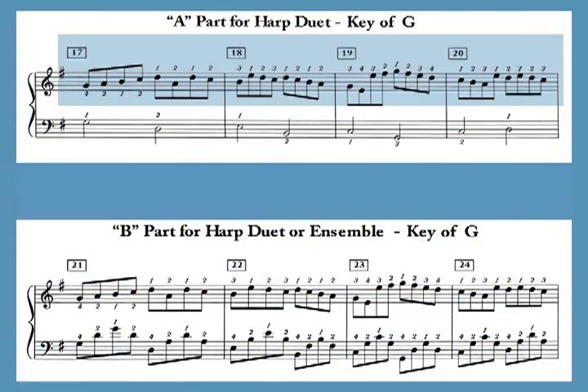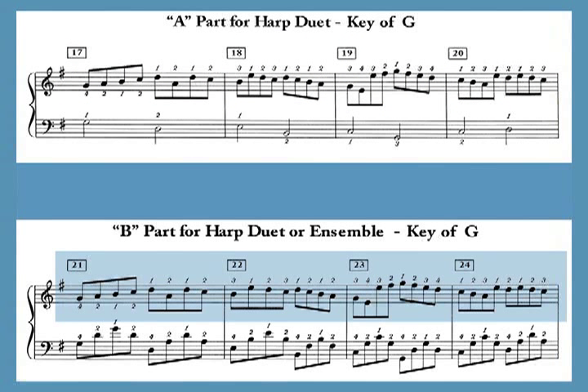A canon is similar to a round — one voice starts and then another voice comes in a few measures later. In Pachelbel's Canon, the second voice comes in at the end of four measures at the end of the eight-chord pattern. You don't get a sense of the round in the solo harp arrangements, but it's clearly heard in the duet and ensemble arrangements with the second instrument coming in after four measures. For example, the melody played in the A part of the harp duet in measures 17 to 20 shown at the top of the screen is played by the B part four measures later in measures 21 to 24 at the bottom of the screen.